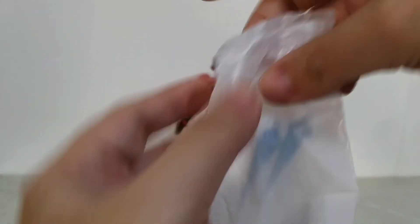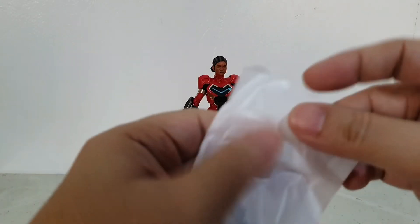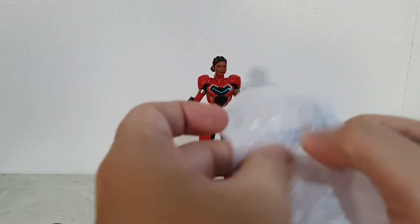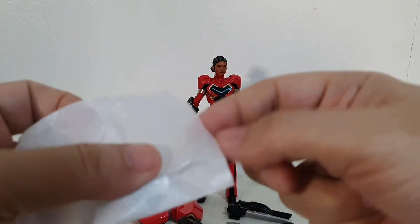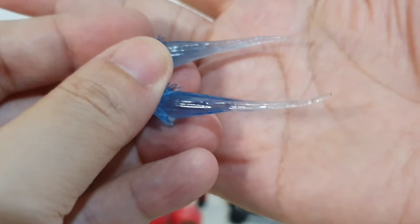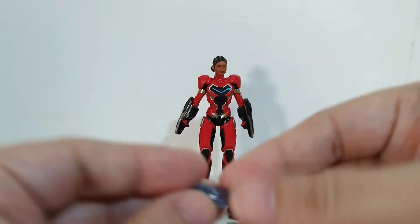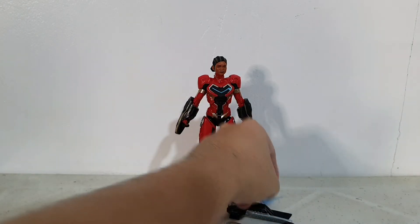Basically these are her blast accessories. I can't seem to open it at first — but yes, blast accessories. They look pretty standard but I can feel a difference — they're a bit more translucent compared to previous blast accessories. Basically that's it for her accessories.